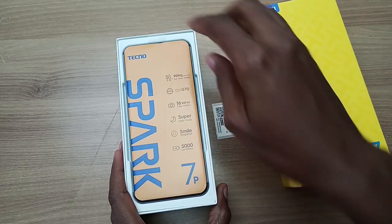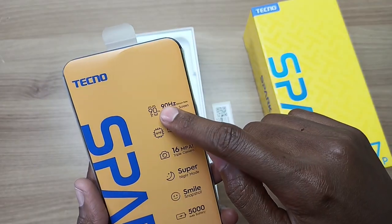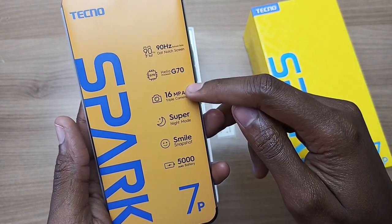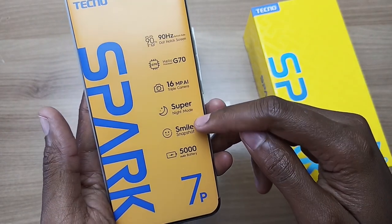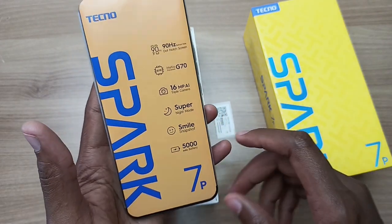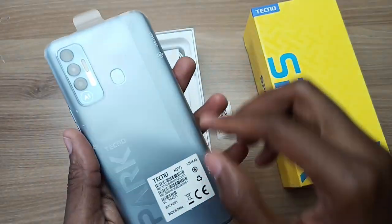The biggest upgrade is a 90Hz refresh rate on the screen. The other specifications are a Helio G70 processor, 16MP AI camera, Super Night mode, smile snapshot, and a 5000mAh battery. And here is that orange color that never lags on any Spark device.